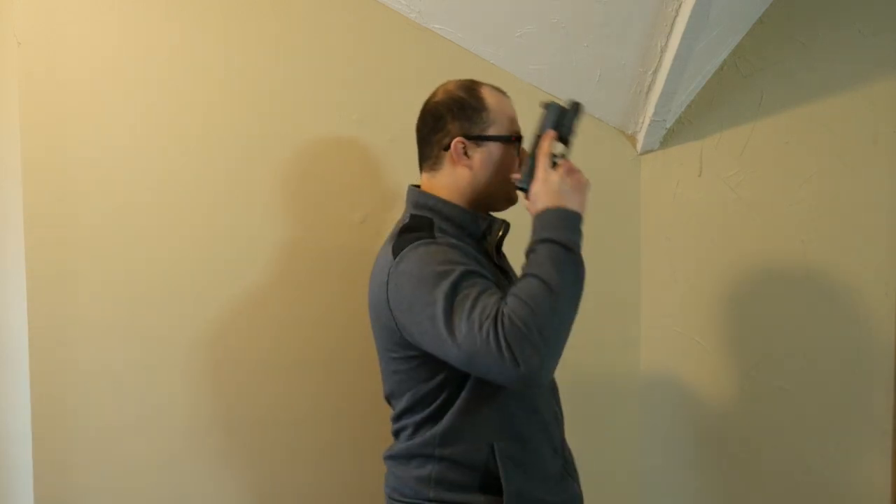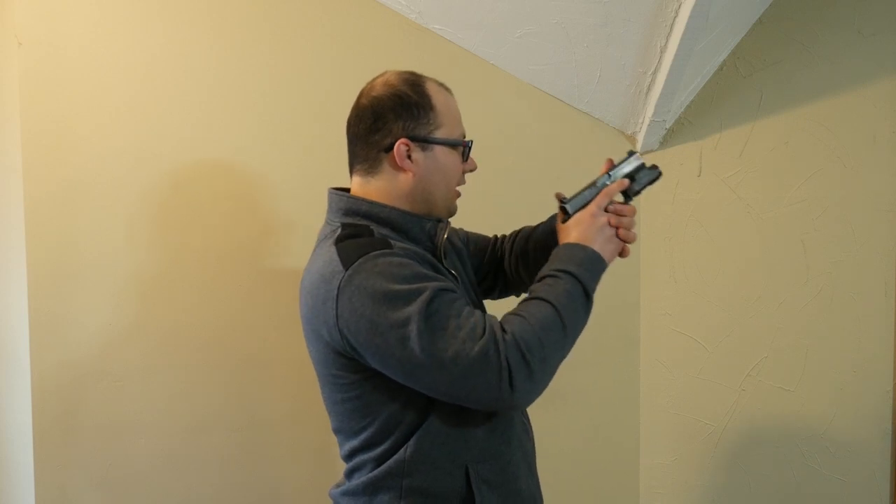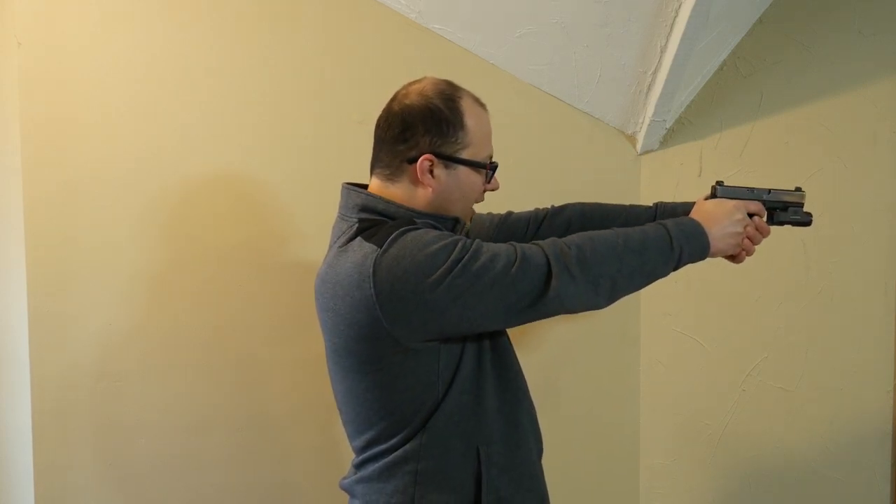The last of the four unholstered starting positions is temple index — also called high carry, up, or a bunch of different names. We're going to marry that gun right here to the side of our head. I put my thumb on my ear or the back of my earlobe, or on my neck, as an index point. This is very useful if you're in a crowded situation or if you need to move around your kids who are usually below you — this way you can avoid pointing the gun at anything it doesn't need to be pointed at. We're going to start at temple index, marry our hands to high ready, flow through high ready to on target, depress the trigger. Do that five times.